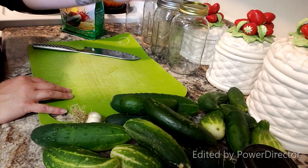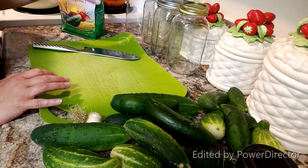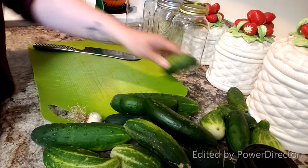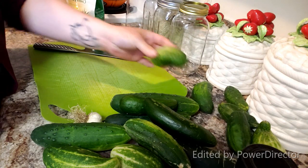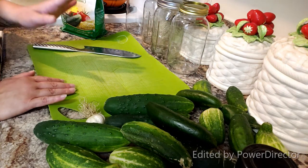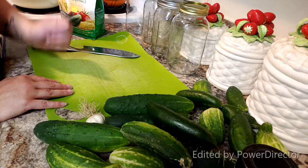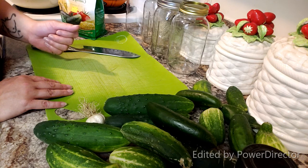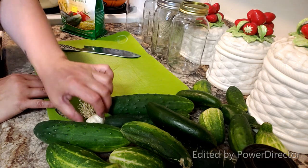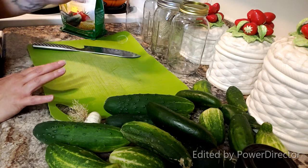I'm going to do four jars because I'm doing spears and slices, and with the way my kids eat pickles we should go through this pretty quickly. I have a lot of cucumbers — you can see the pile here, including misshapen ones because they're just not growing a hundred percent the way they should. I want to use up as much as I can because that's part of having a garden. It also calls for garlic, so I have a whole head I grew and a couple spare cloves.